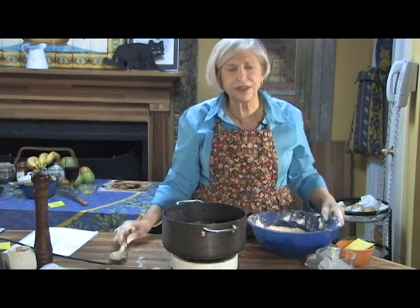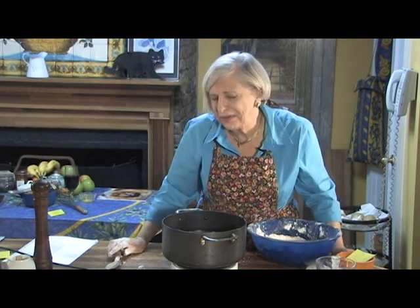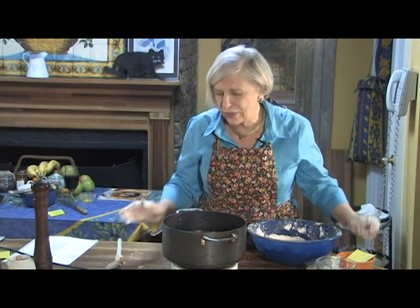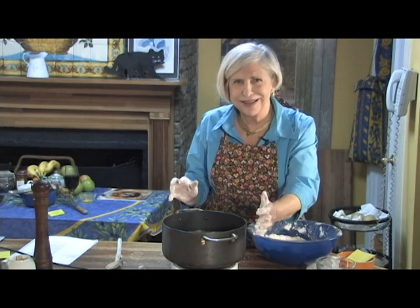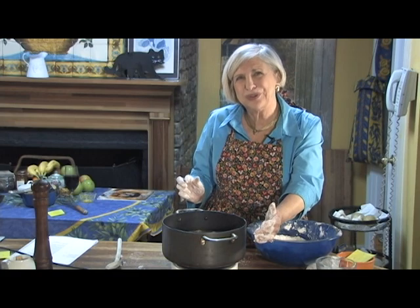It's absolutely delicious. Before you serve it, taste it and add salt and pepper and maybe some herbs. You have a wonderful chicken and dumpling dish right from your pantry — don't buy a thing. I'm Natalie Dupree here for postandcourier.com.